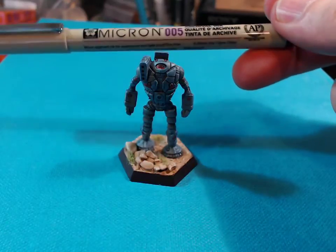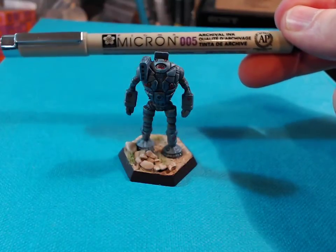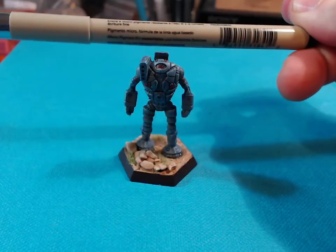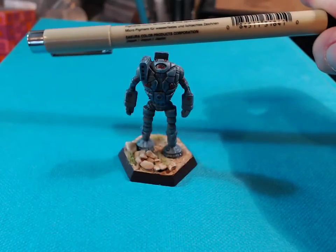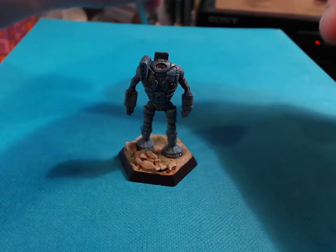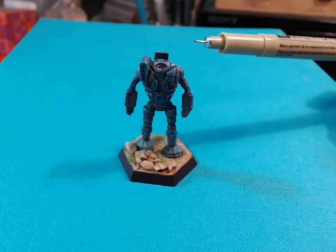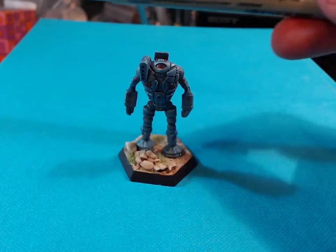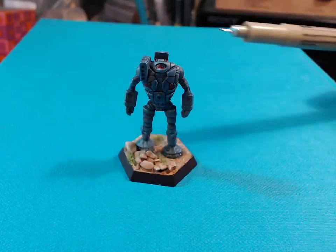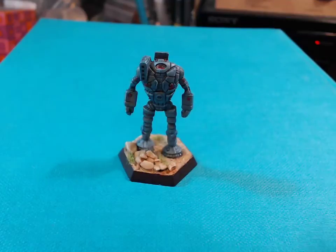I can't actually see who makes it — AP ACMI, I think. They're potentially Japanese, obviously with various different languages written around the edge. Yes, they are Japanese, and it's got a very fine nib, so it's fantastic for panel lining work.